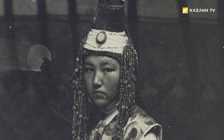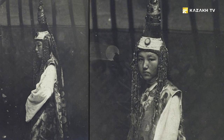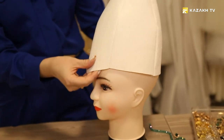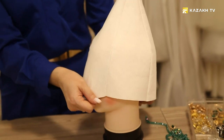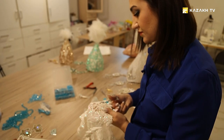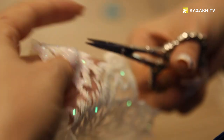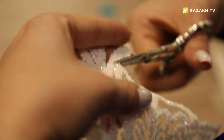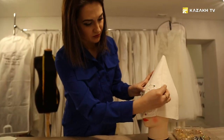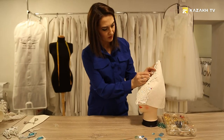Saukele is a high, iconic headdress of the bride. It is worn before the birth of the first child, then treasured and passed on by inheritance. The best craftsmen took part in its production — patterns on the headscarves and ribbons were embroidered with iris, that is, thick twisted colorful threads. Gold, silver, and bronze pendants and overhead plaques of the saukele were made by jewelers using casting, minting, stamping, and filigree techniques.